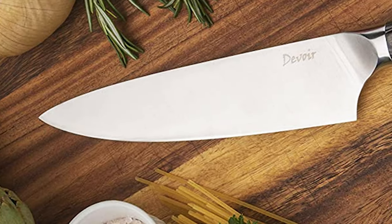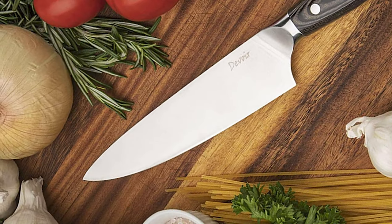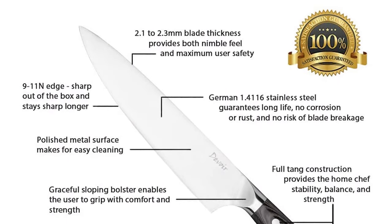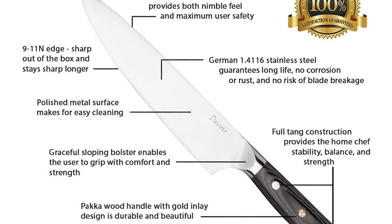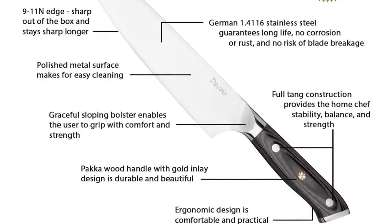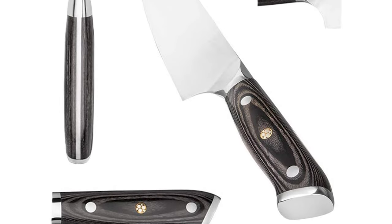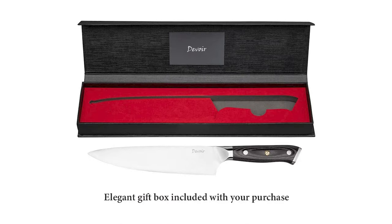This chef's knife has a super sharp blade made of German 1.4116 stainless steel. The knife is super sharp on arrival and stays sharp long after extensive use. The stainless steel guarantees your knife will be durable and easy to clean. This blade is 8 inches in length with a blade thickness of 2.1 to 2.3 millimeters. The handle is made of paka wood, which is ergonomic and comfortable. The textured paka handle provides max control over blade movement, facilitates cutting tasks, and helps you save precious time in the kitchen.